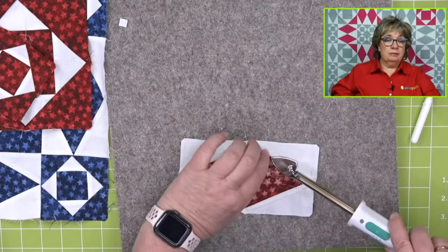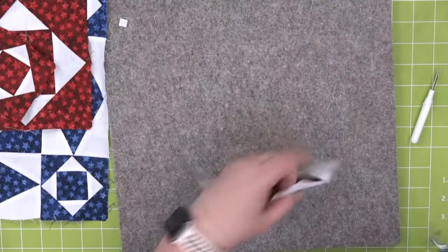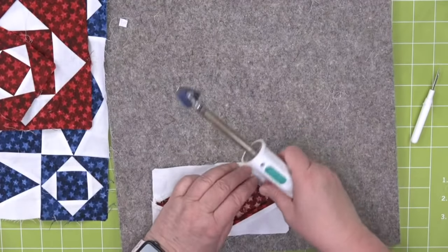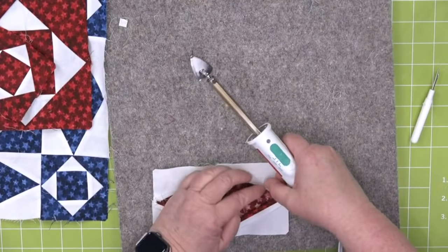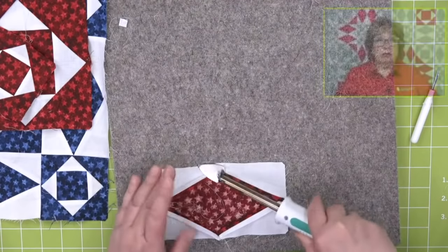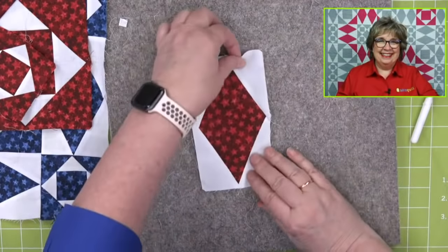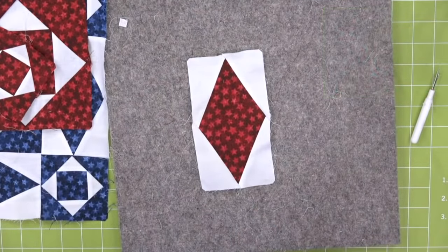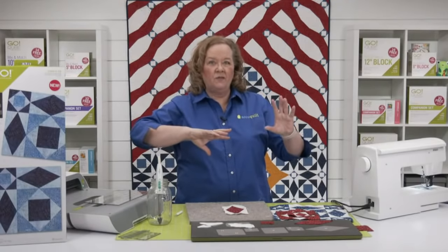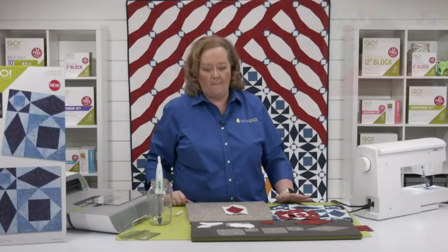Tomorrow in our cubes and conversion class, we're going to talk about the grid system and reference that chart. The exploding heart pattern was written for non-AccuQuilt initially, but eventually the AccuQuilt die was added. When I was doing it for myself, the pattern required squares and quarter square triangles, but I wanted half square triangles. I was able to look at that conversion chart, figure out how many half square triangles I needed and the fabric required.